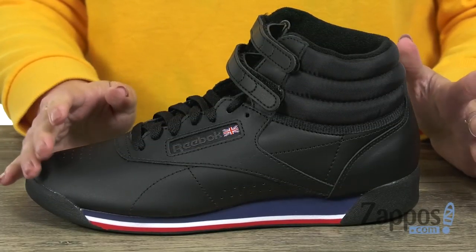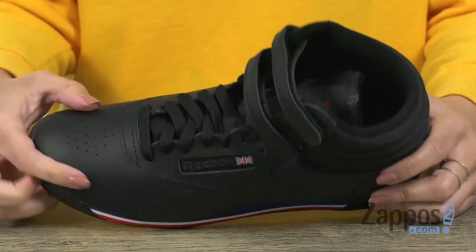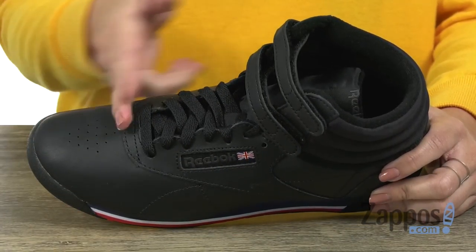These sneakers have a really cool retro style about them. They're made of a soft garment leather upper, which gives you awesome comfort. Love the perforations too — gives it some style but also breathability as well. Easy to lace up.